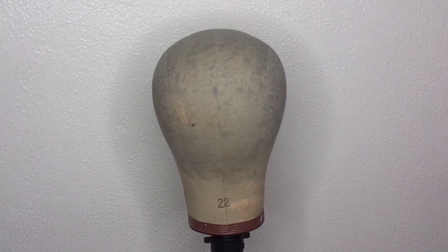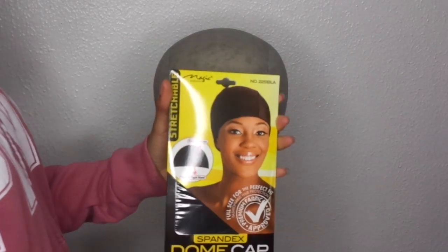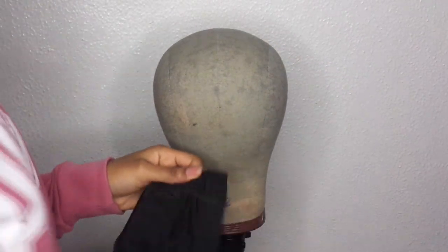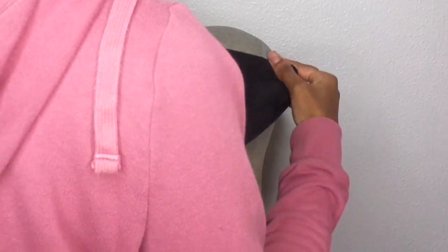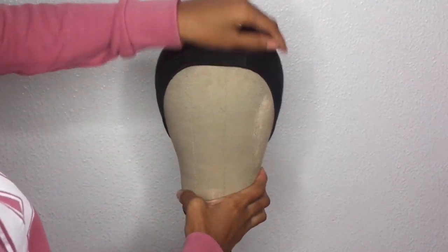Today's video is how to make a frontal weave — specifically how to make a weave with four bundles and a frontal. This was a requested video from about a month or two ago, but I was waiting on this dome head and stand which I purchased from Amazon. Y'all, this is the best thing — I no longer have to use styrofoam heads.